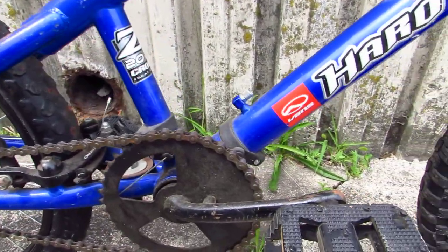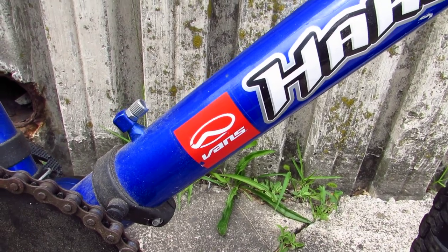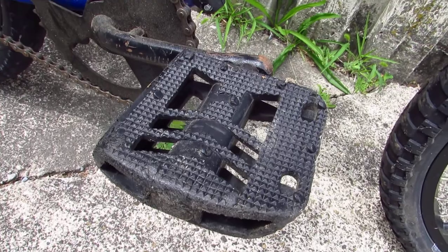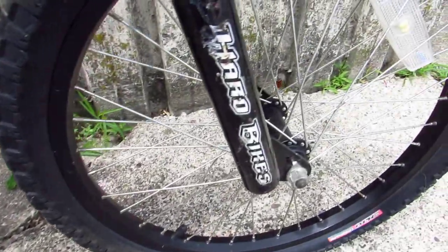The bike has a coaster brake, which makes it like a kid's bike, which makes it less interesting. It's got some Van's stickers on it, but they give those away for free everywhere. These Haro pedals are really neat. There's your fork.